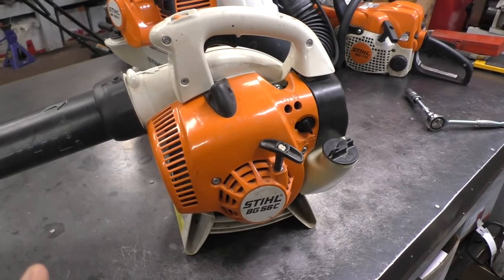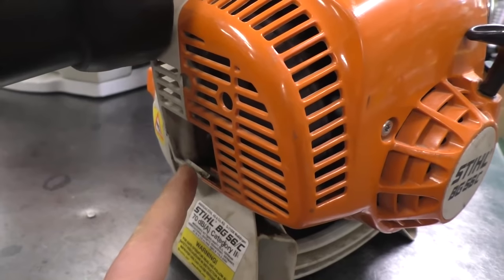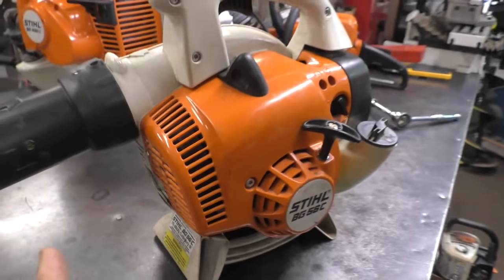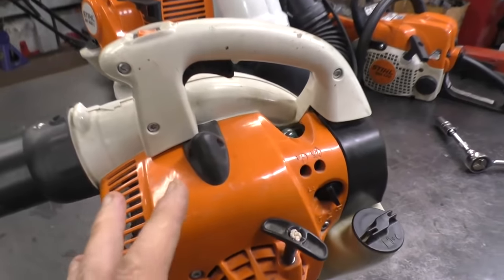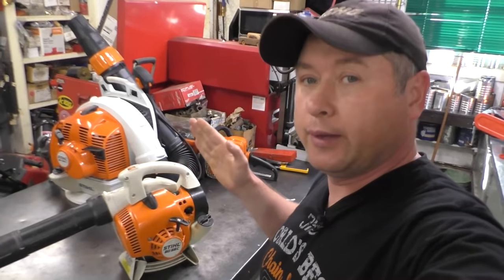Some telltale signs that your machine is flooded: you may see fuel coming out of the muffler, though that doesn't always happen. Another way to know is if you take out the spark plug and it's wet. But the method I'm going to show you today is super quick and you don't need any tools.